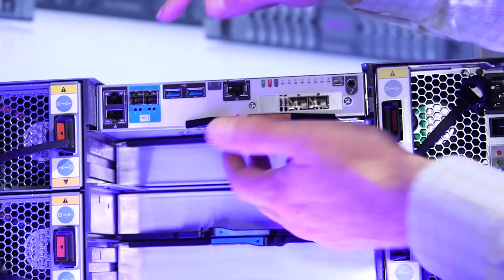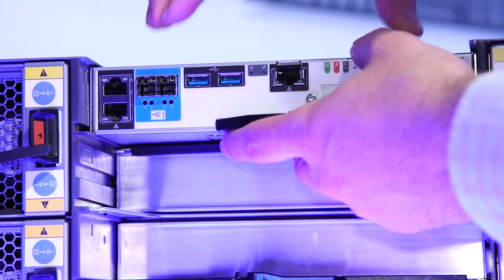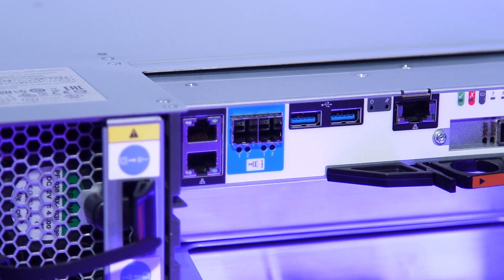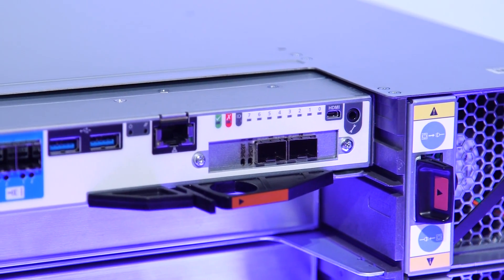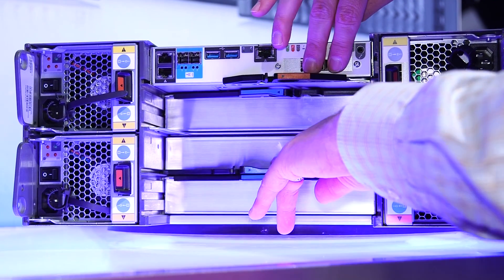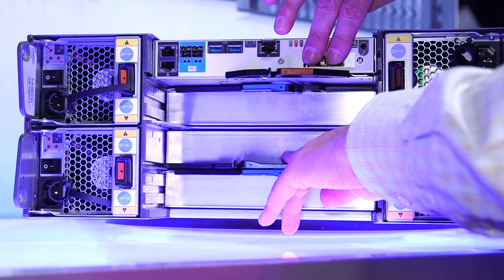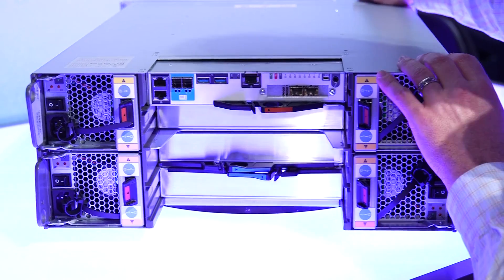This is the controller — truly an entire Intel computer. The first release will ship with one controller, but we're going to add a second controller for redundancy. It'll give you network redundancy with a 10 gig connection, so you have two 10 gigs with NIC fault tolerance switching. Dual controllers as well as dual networking.